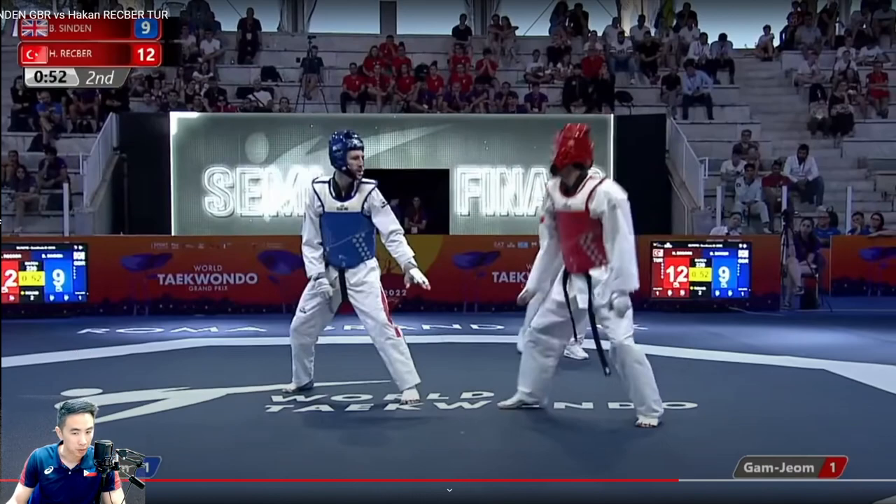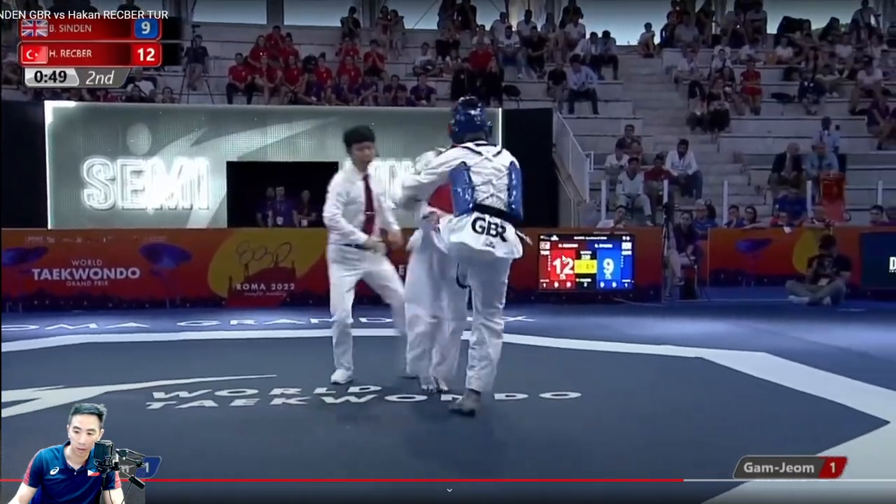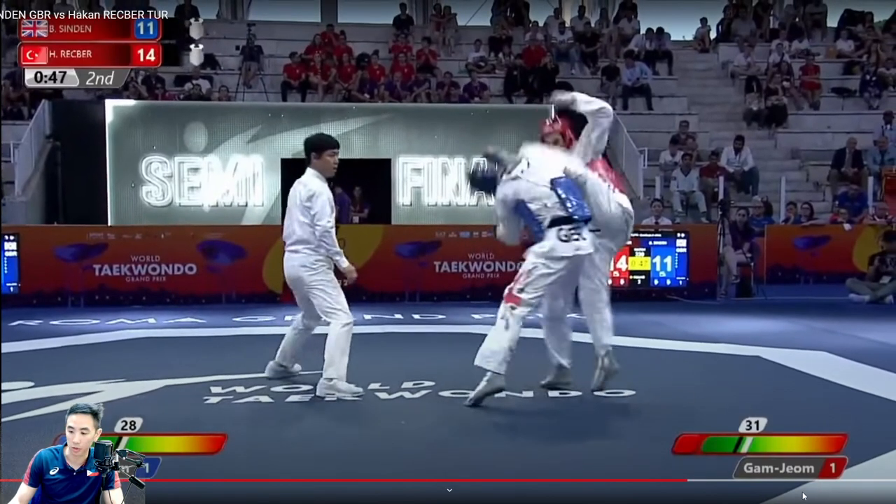Now this is going to be another clip. I'll play it at normal speed first and then go at half speed. Boom — nice kick, and then he goes for the headshot. So we're going to break this down just a bit.